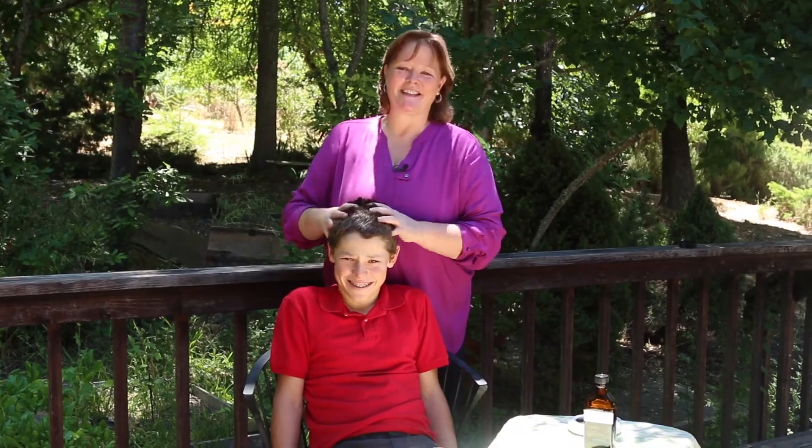Okay, we're going to do scalp oiling. Gabriel's really excited about this one. I do this for myself. He's not really that into this, but he's agreed to be my... I'm bribing him.